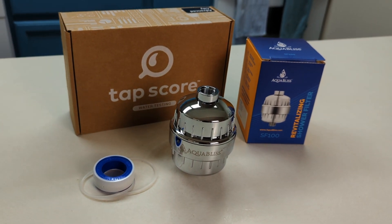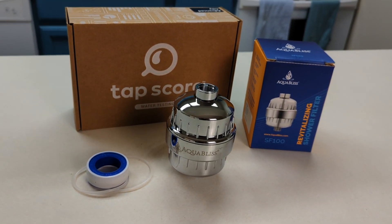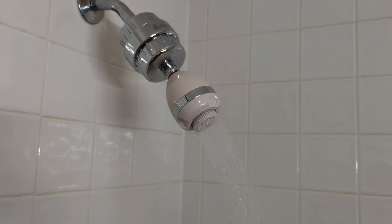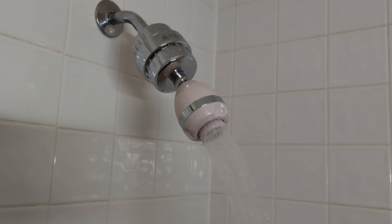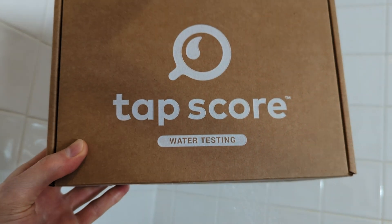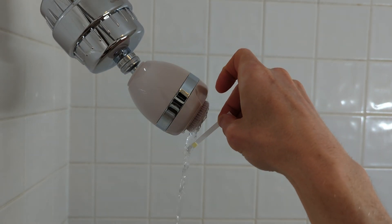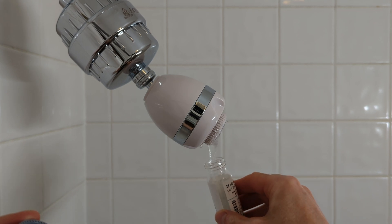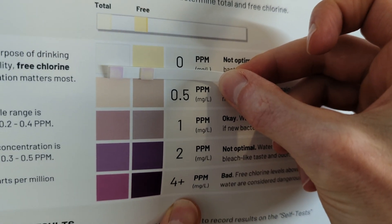The AquaBliss SF100 is one of the most budget-friendly shower filters out there, but does its 12 stages of filtration actually deliver cleaner, safer water? I decided to find out for myself and used a certified third-party lab to test the AquaBliss SF100 in my own home, so stick around to see how it performed.